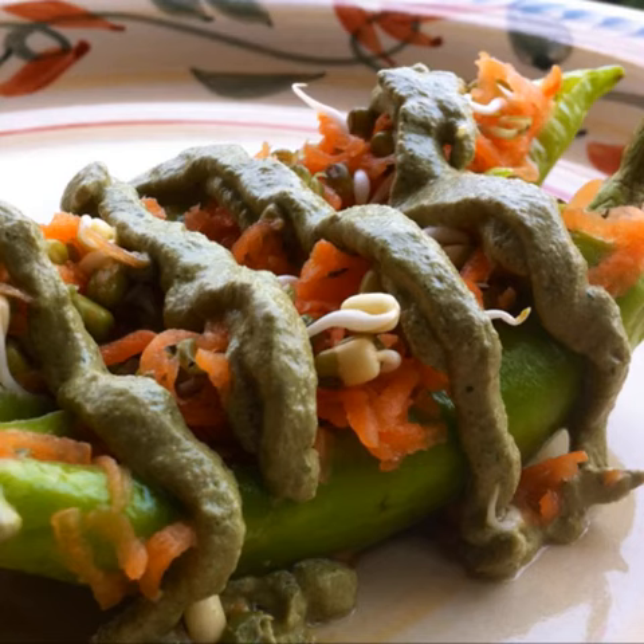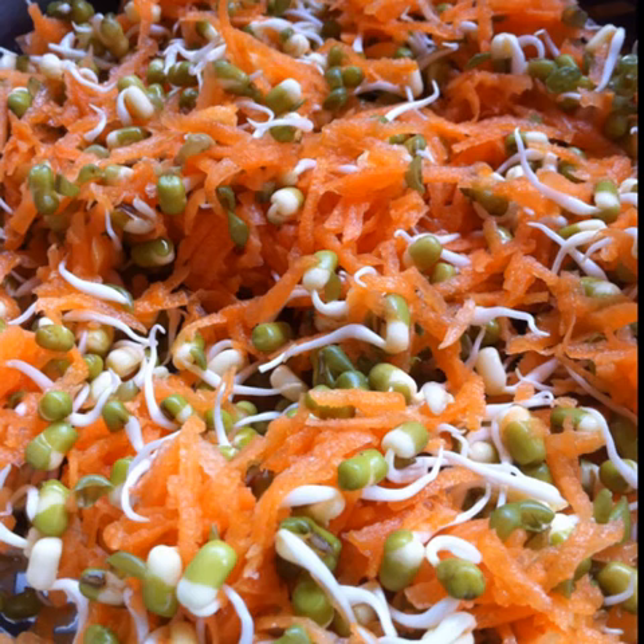Making raw vegan stuffed peppers with walnut cilantro pesto. For the stuffing, mix some bean sprouts, grated carrots, a little bit of salt and lots and lots of lime juice.